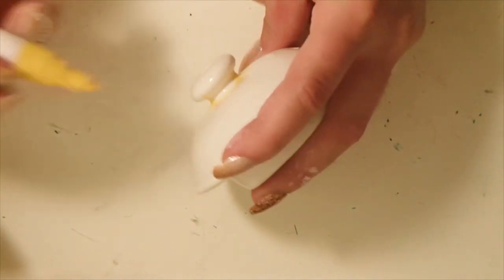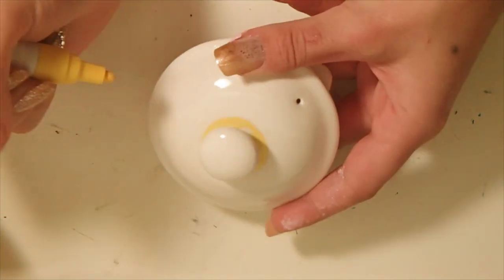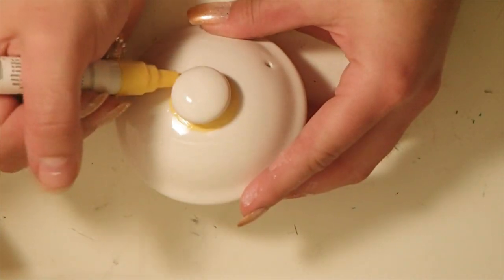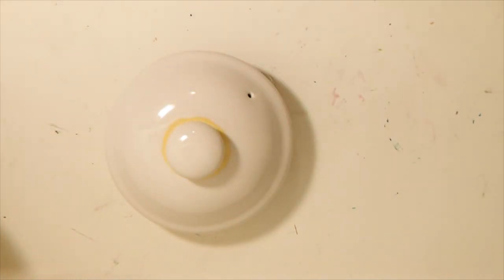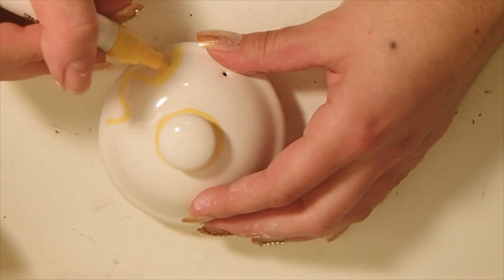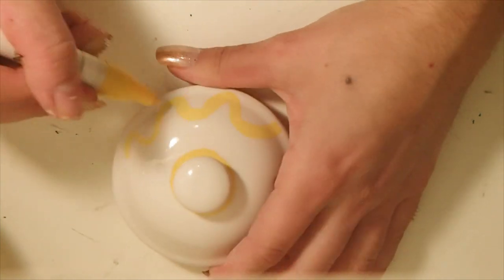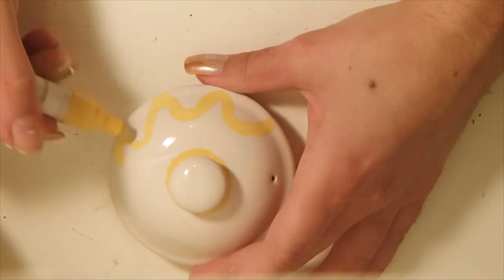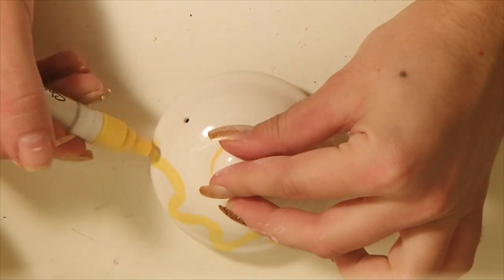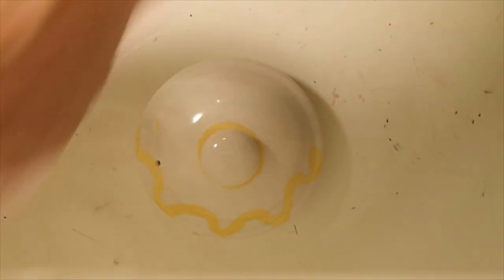Next we're going to work on the top of the teapot and add some of the little ornate designs. First I took my yellow ceramic pen and went around the rim of the knob on top of the teapot lid. I pulled up an image of Mrs. Potts and Chip while illustrating — I'd highly recommend doing that, especially if you want accuracy. Next I'm adding a little flair of yellow at the bottom of the lid. I don't have the right shaped lid so I'm improvising with a little swiggle. Make sure you go around the entirety of the lid with that swiggle design.